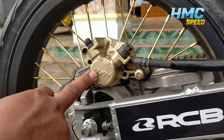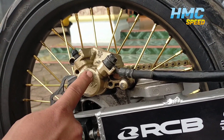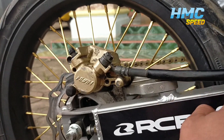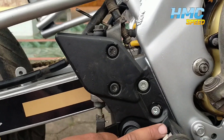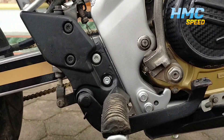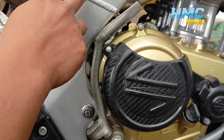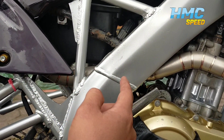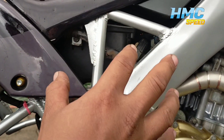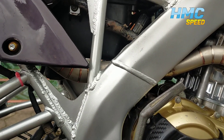Kaliper belakang kita masih menggunakan juga standarannya ya, untuk Fiction — ini nggak ada yang kita rubah. Sama selang-selangnya, masternya kita juga masih menggunakan standarannya. Oke, terus motor ini masih menganut injeksi ya guys, nggak kita ganti karburator — ini masih injeksi, masih menganut standaran. Kata ownernya juga nggak boleh dirubah, katanya maunya standaran gitu.